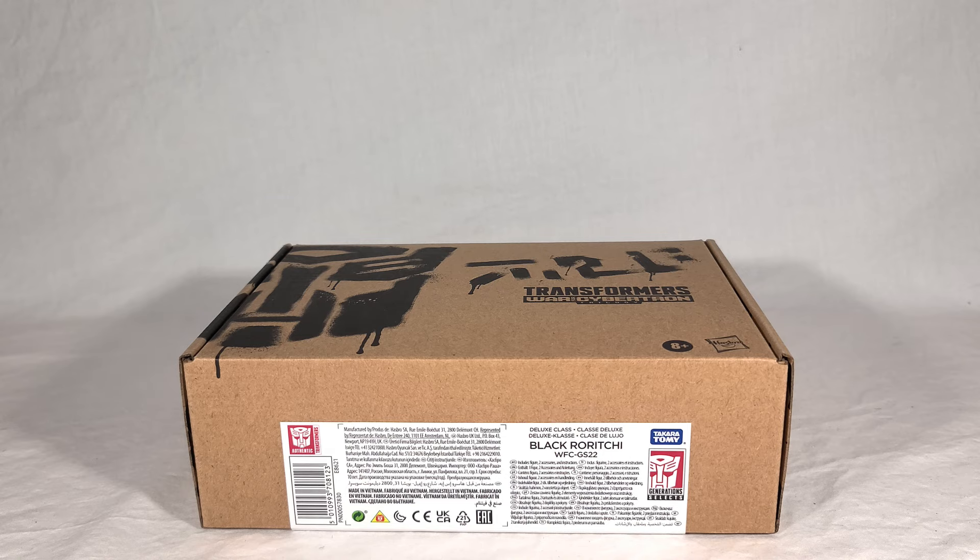If you've seen my reviews before, you know how this goes. We're going to take a look at the packaging, as plain and repetitive as it is. Then we'll open it up, look at what's inside, see the instructions, and then we'll see Black Rorichi in his vehicle, weaponizer, and robot modes — all that stuff. I'll also be doing some group shots and comparisons, and at the end I'll give my final thoughts.